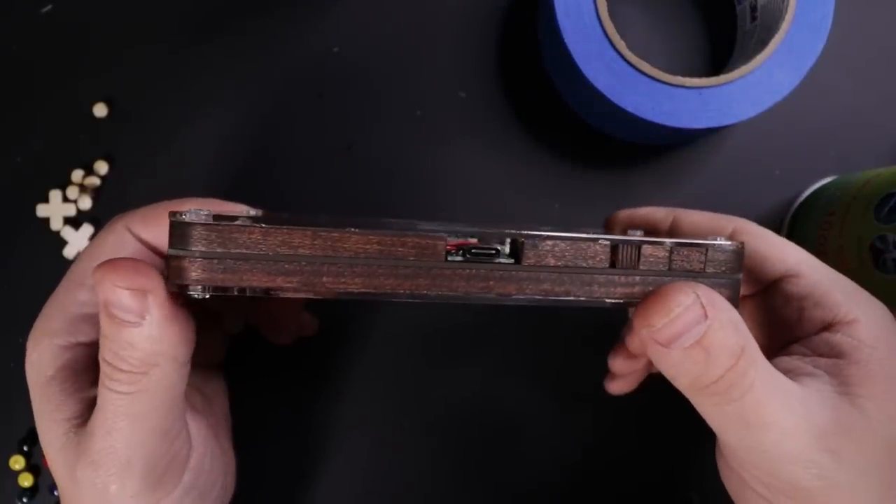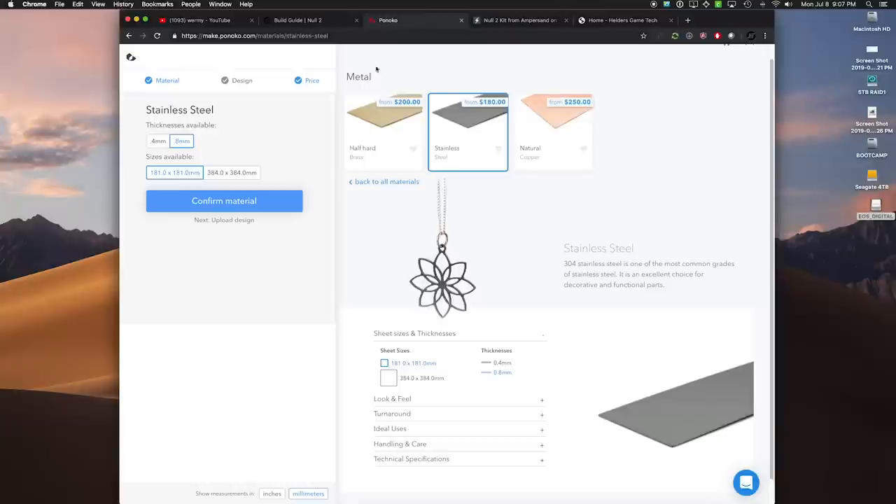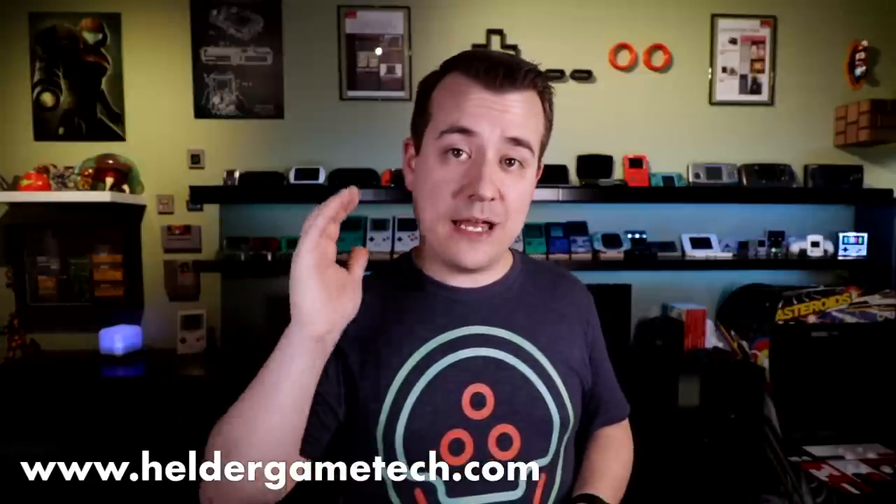So what do you guys think of this one? What kinds of material and color combinations do you think would look good for it? I saw that on Ponoko you could even get the front and back sheets cut out of metal — obviously you'd want to cut out the screen portion as well though. Let me know in the comments below. Keep an eye out for more videos more often from me, and if you've been looking to get parts for a Minty Pie, now is your chance — head over to Helder's website and you can pre-order over there. Anyway, that's it for this one. As always, thanks for watching guys and I'll see you next time.